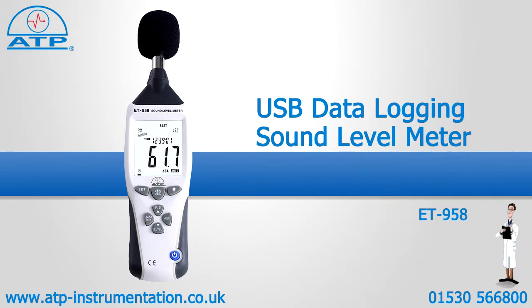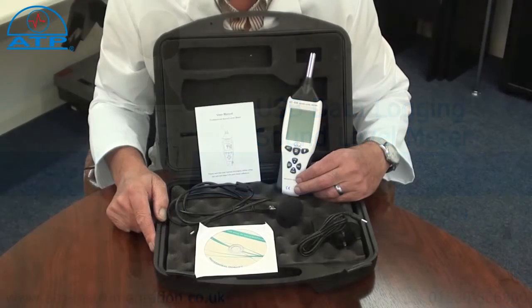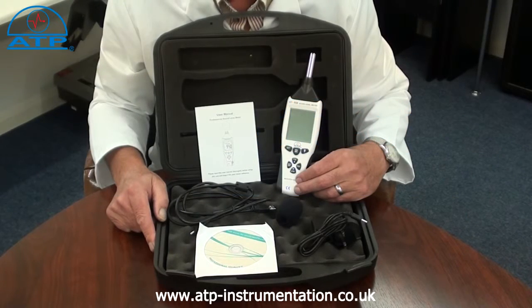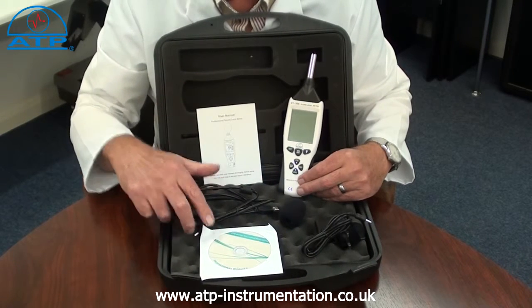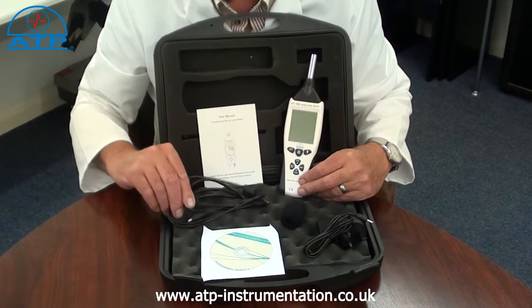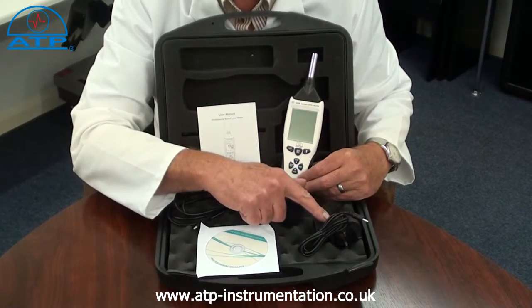An introduction to the USB data logging sound level meter. It is supplied with a hard briefcase style carry case, a foam wind muffler, software, a USB connection cable and an AC-DC mains power adapter.